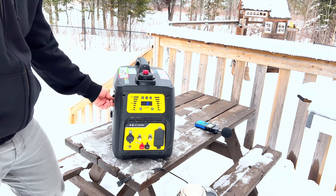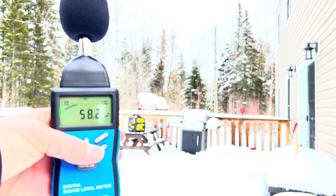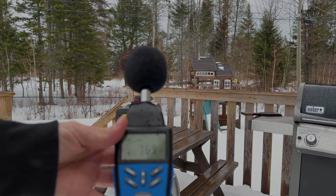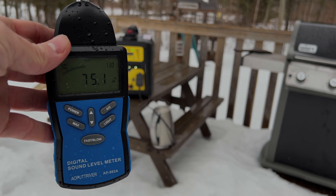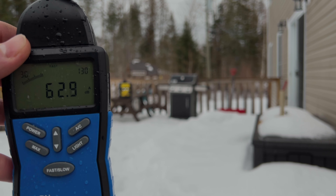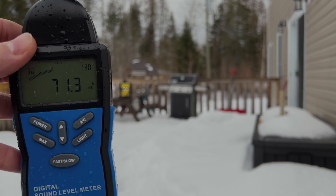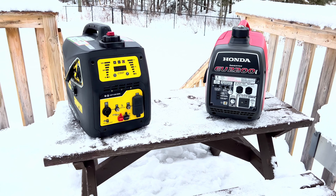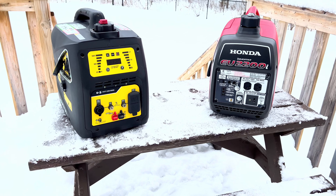Now we're turning the generator back on with all the added insulation, on eco mode just like before. Standing at the same distance, we're registering 72 decibels — one full decibel lower than before. At 25 feet away without a load, we have around 57 decibels, again about one decibel lower. With a load, it's giving us around 75 to 75.5 decibels, so about a drop of one and a half decibels. At 25 feet on a load, it's around 62 to 63, keeping more consistently to 62 — about half a decibel lower. One thing I notice is it sounds a little more deadened; even if the meter reads similarly, to my ears it sounds a little different than before.